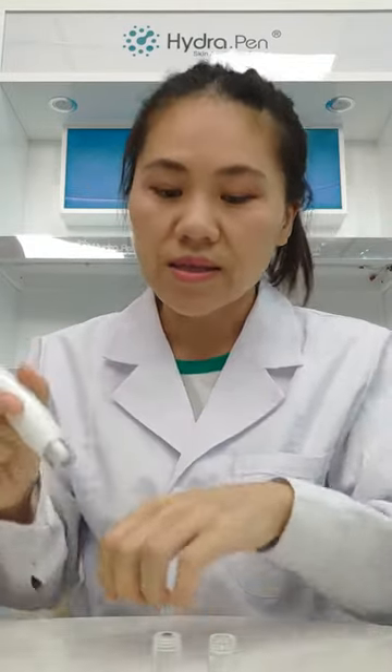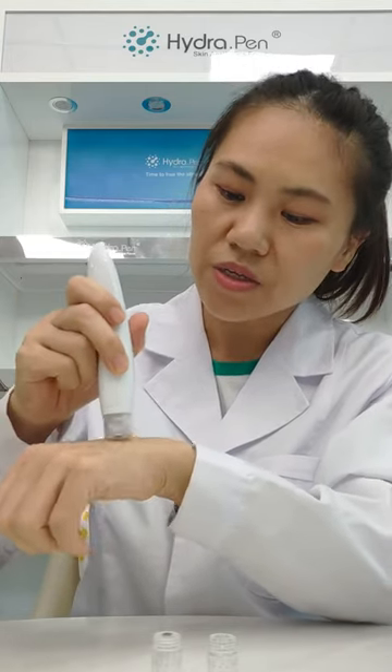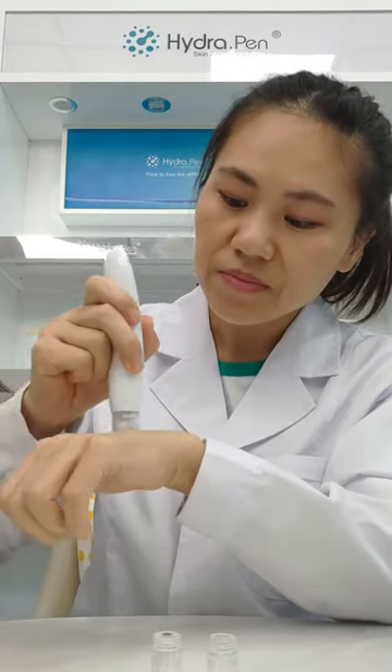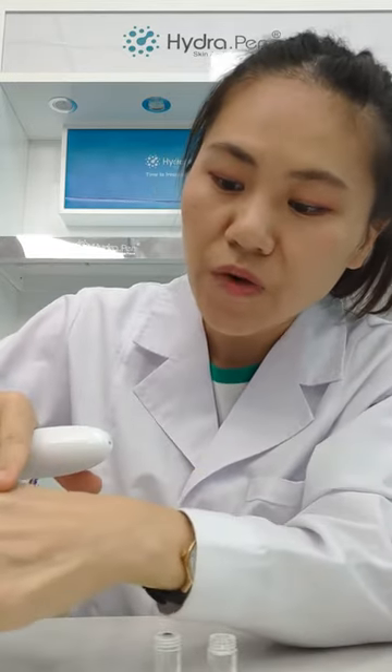When it's working on the skin, as you can see, the serum comes out from the cartridge automatically. Our skin absorbs the serum very well.